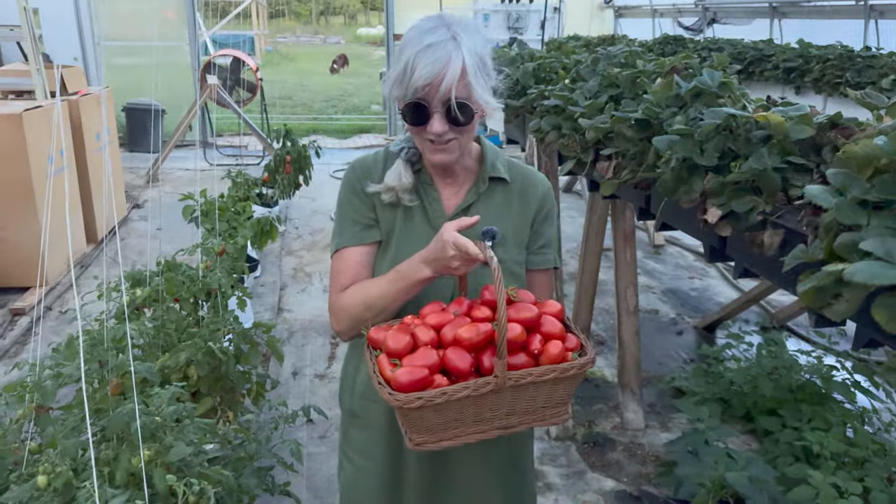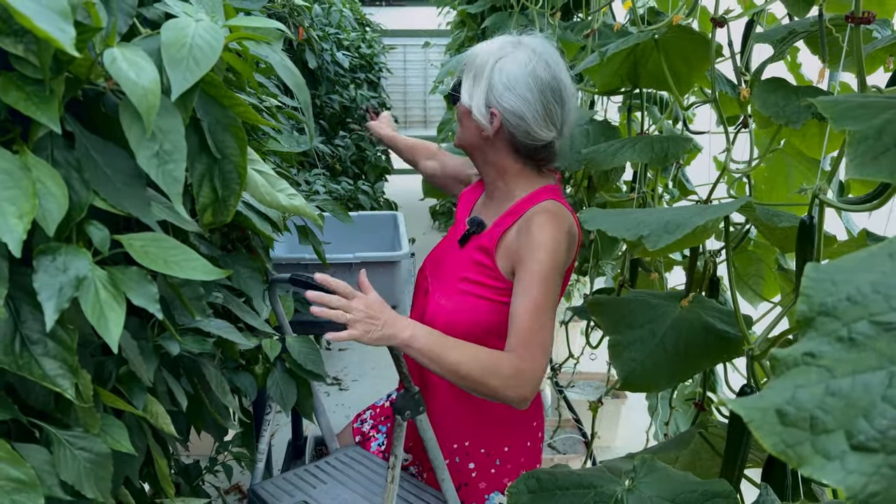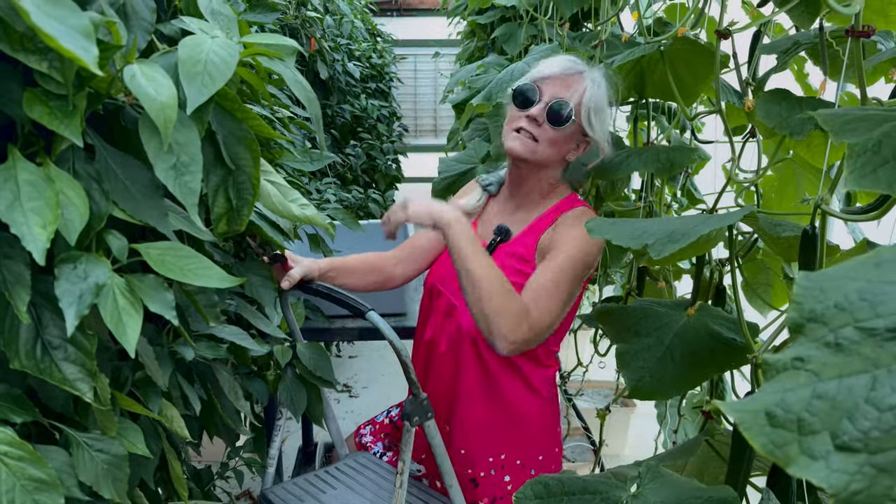This is a great haul - look at all those tomatoes! Now harvesting peppers here. I got them all off the lower areas I could reach and now I've got to get the ladder and get the top ones.